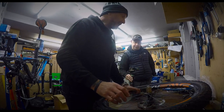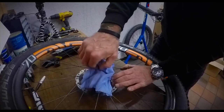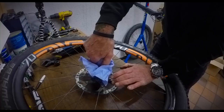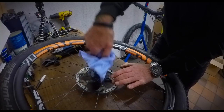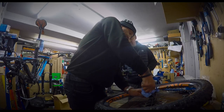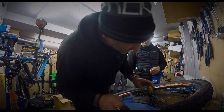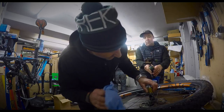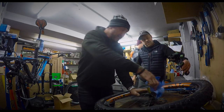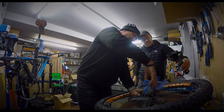Get a rag and clean that freehub. You also want to check the freehub — make sure it's not too worn, because the cassette can wear lateral grooves into the sides of the freehub body.